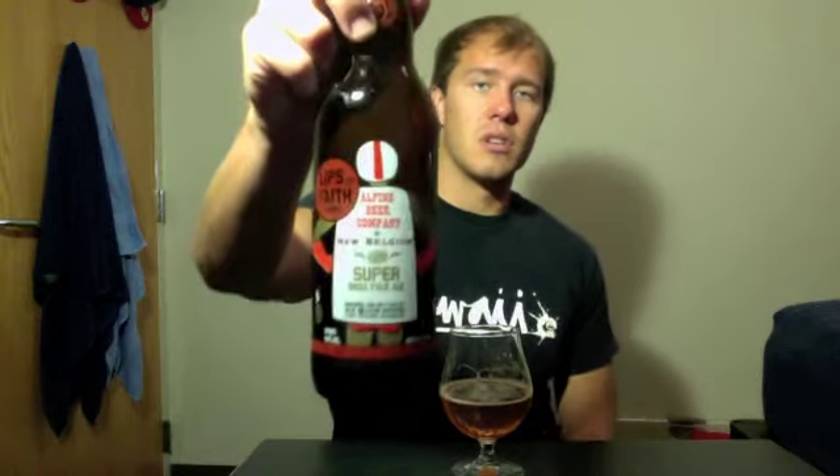If you can get it, definitely pick it up. Alpine Beer Company is super impossible to find — anything that's on the shelf gets eaten up right away, and that's still only in San Diego. This is a great look into what they have to offer if you're not going to be able to get it otherwise or via trade. It's definitely worth it — definitely pick it up and give it a try, let me know what you guys think. So this has been Super India Pale Ale, Lips of Faith, New Belgium, Alpine Beer Company. See you guys in another beer review. Cheers.